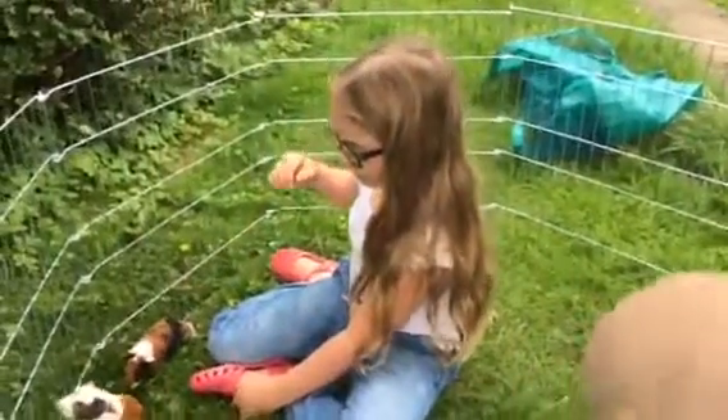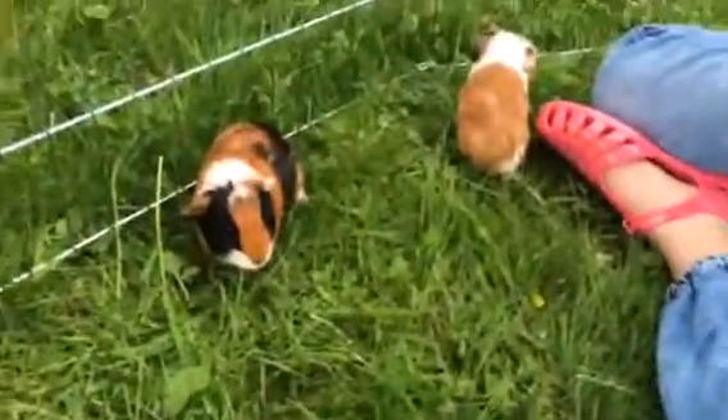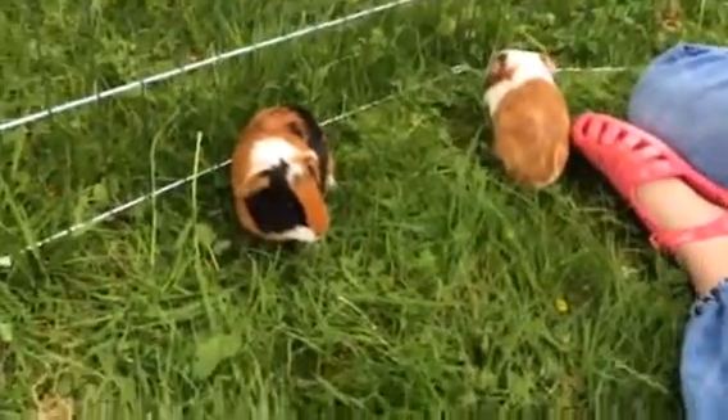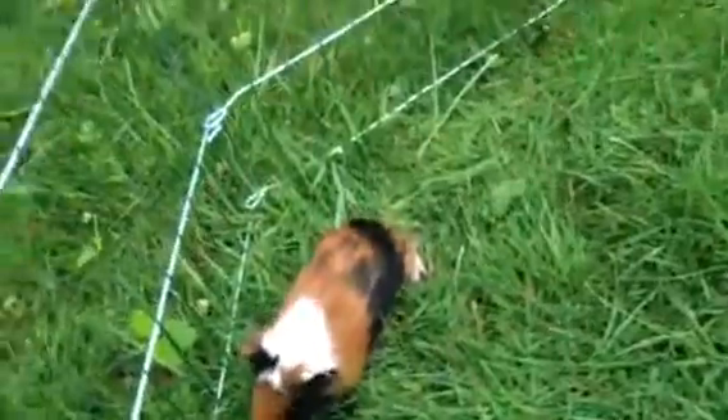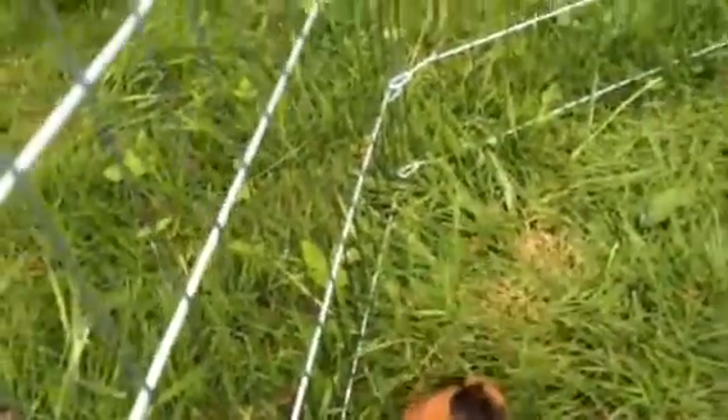I'm just going to get you off the tripod here, guys. Dad's just done something — it's really funny. Mum, can you get a carrot or a bit of something that they can eat please? Two pieces. Oh, he's gone round here — one way, Squeak, that way — good boy.